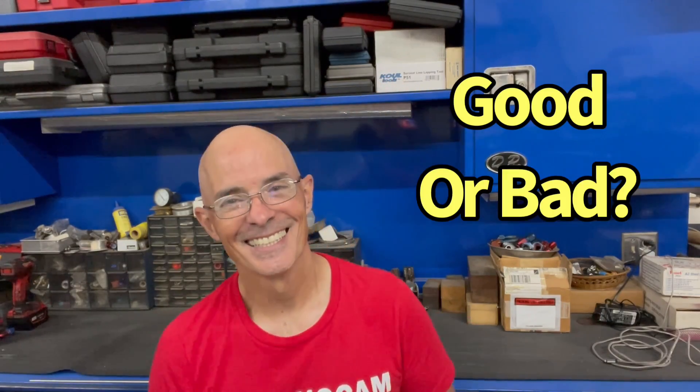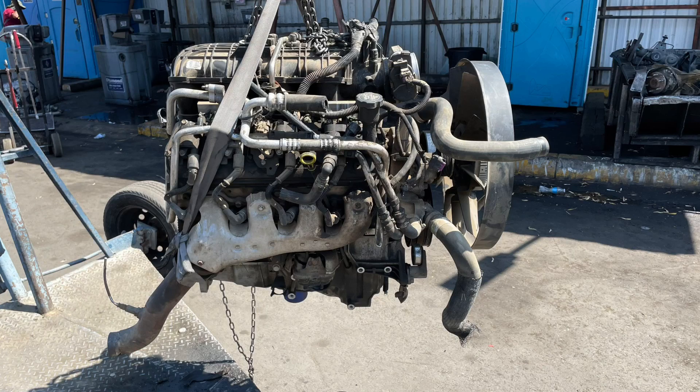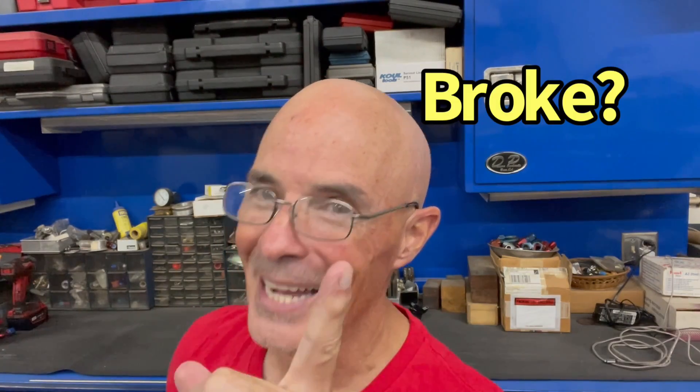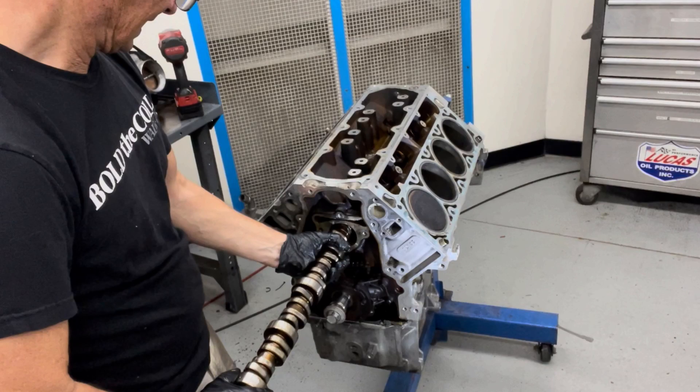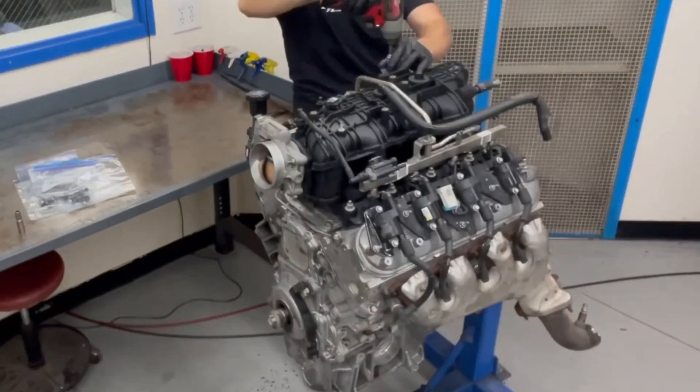I got some good news and I got some bad news. That fancy 5.3 liter all-aluminum junkyard V8 - it's broke. But the good news is we're going to take it all apart, find out what went wrong, and I'm going to tell you how we're going to fix it. I'm Richard Holdner, welcome to the channel. I'm at West Tech Performance. Let's tear this thing apart and find out what went wrong.